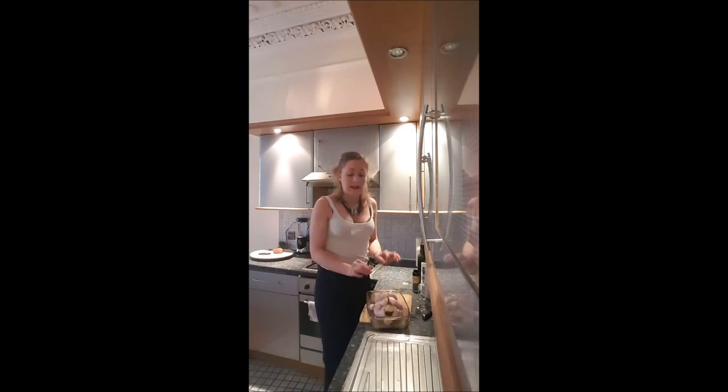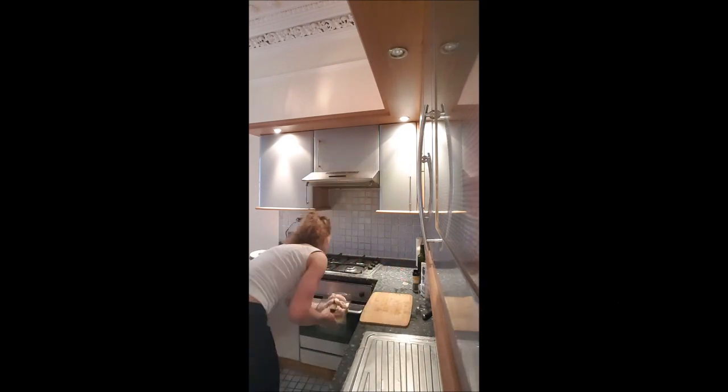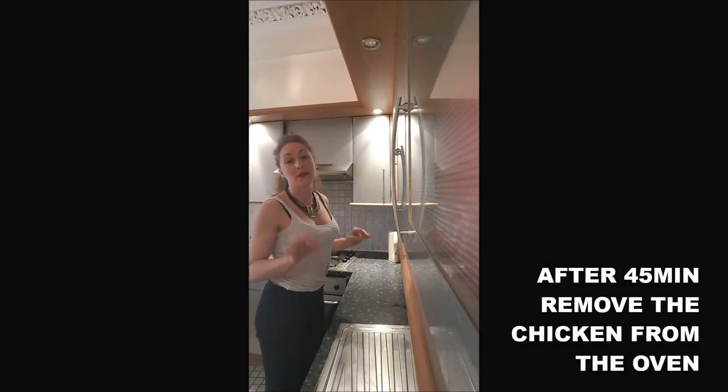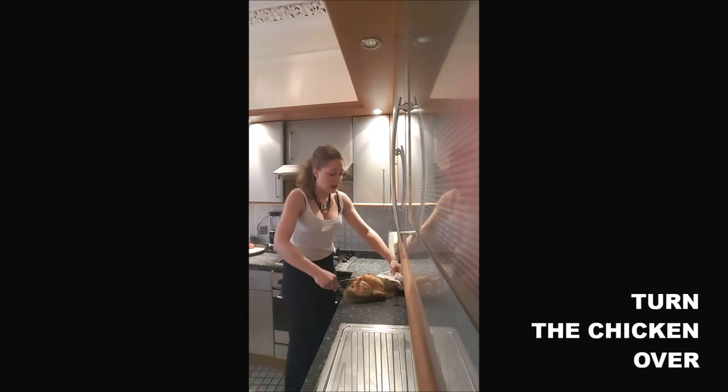Turn it over a little bit, then put it in the oven for one hour and a half — that's about 30 minutes per 500 grams, so mine is one kilo five hundred. After the first 45 minutes, remove your chicken from the oven but don't switch off the oven, and turn your chicken over.